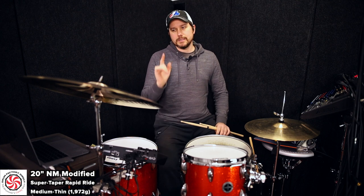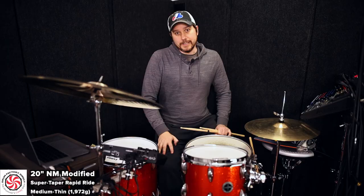Very cool cymbal, exclusively at DrumFactorDirect.com. The price is $299.99. This is a one-of-a-kind, handcrafted cymbal — there will be nothing like it on the planet Earth ever again. Quite a bargain. Check it out at DrumFactorDirect.com. This is the Super Taper Rapid Ride.